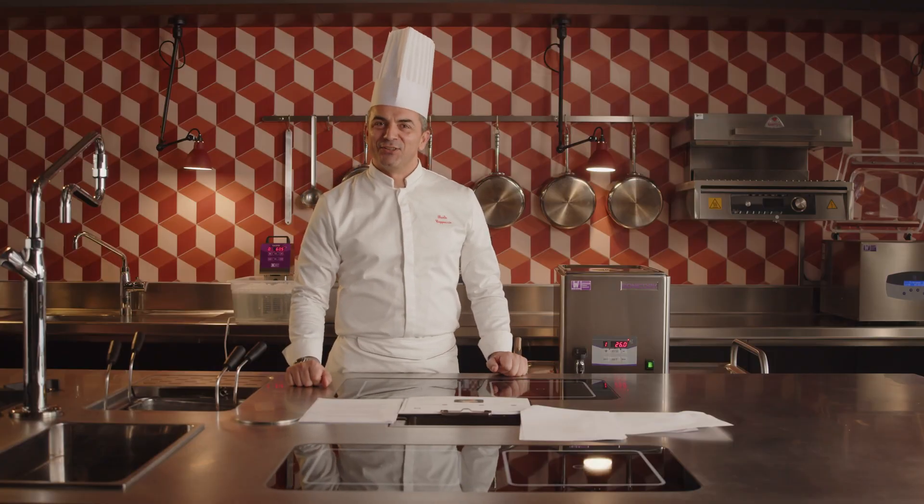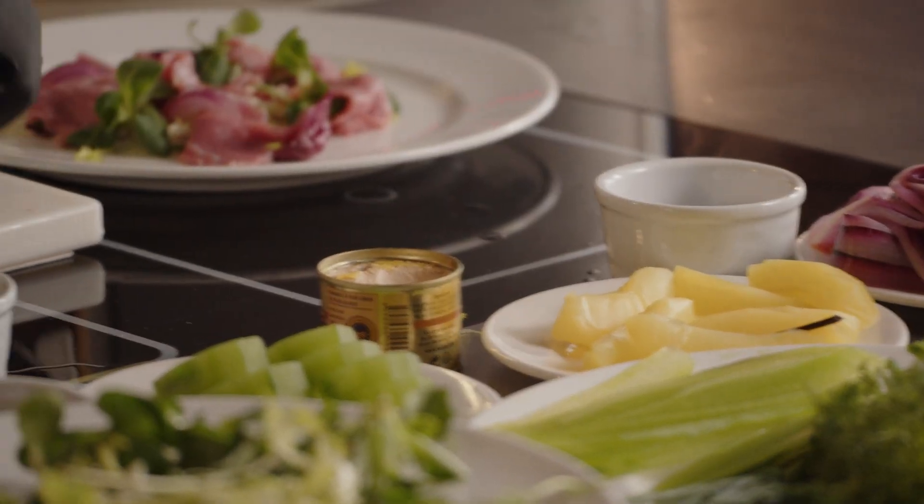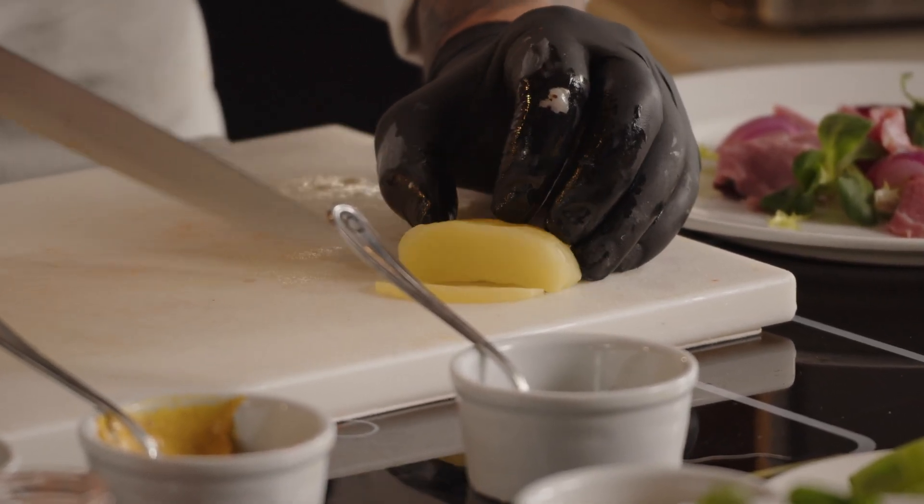Some benefits of ultrasound on fruits and vegetables include dramatically accelerating maturation and fermentation processes, softening the hardest and woodiest elements. Ultrasound can also expedite maceration and essential oil extraction processes, a valuable function in preparing cocktails or sauces.